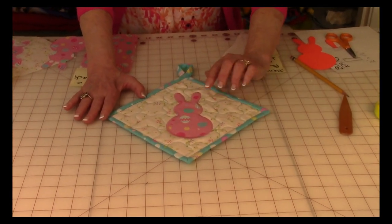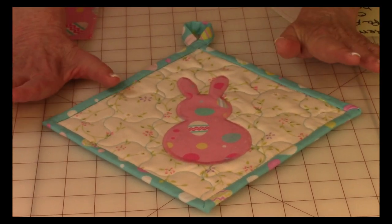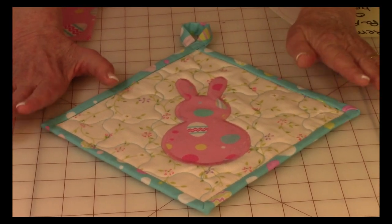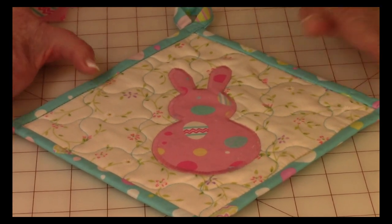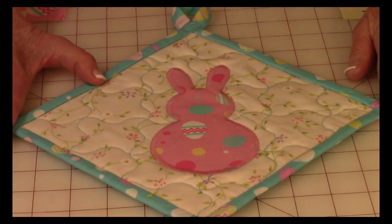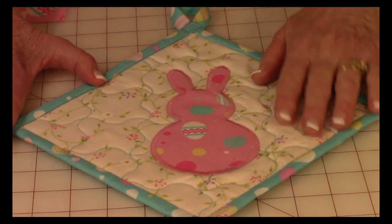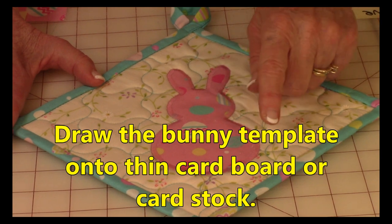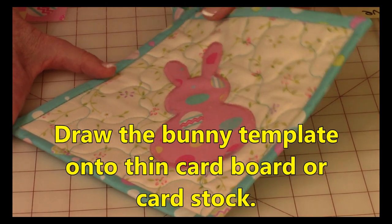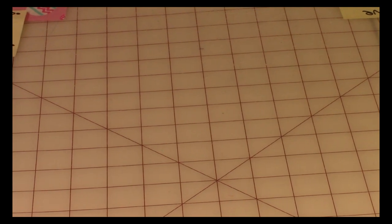This is what the bunny rabbit looks like — you can appliqué it onto any project you're working on, whether it's a potholder, a baby quilt, an Easter table runner, whatever you want to do. All it is is two circles and these little funky ears up here.